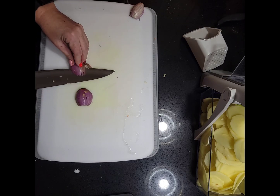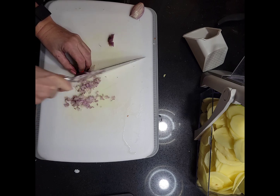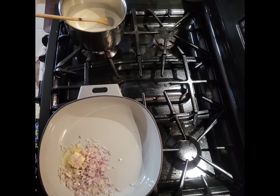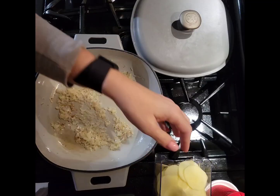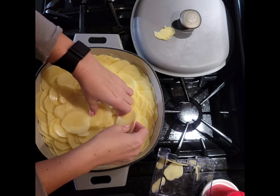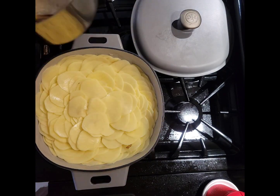Mince 1 large shallot and sauté in 1 to 2 tablespoons of butter in a pan that is oven safe. Arrange your potatoes in concentric circles, overlapping and tucking them in until you fit all the slices.